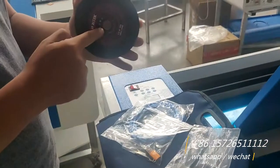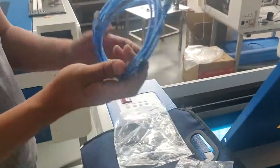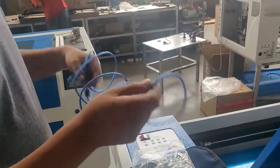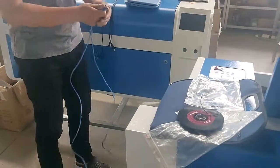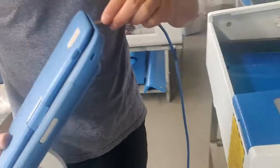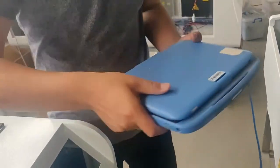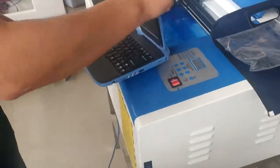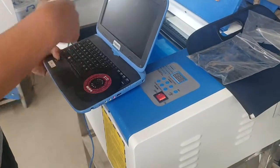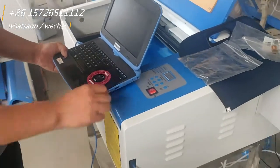This is the CD inside with the health software. This is the USB cable — you connect it with the machine. Okay, the computer you connect here. Install the CD to the computer and start installing the software. For the software install, please check the next video.